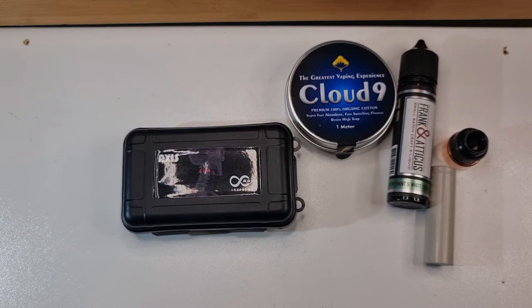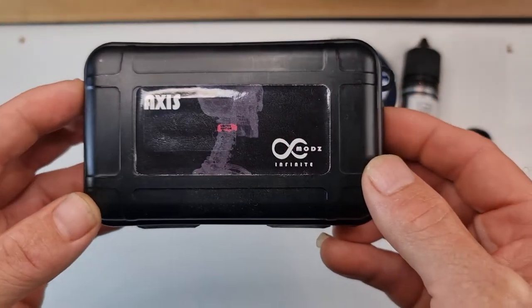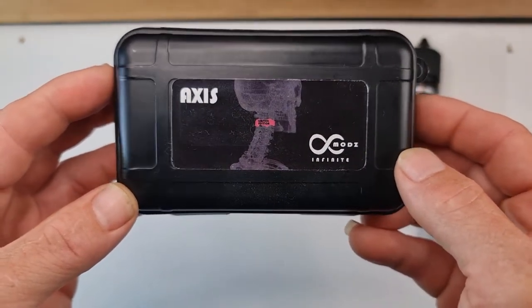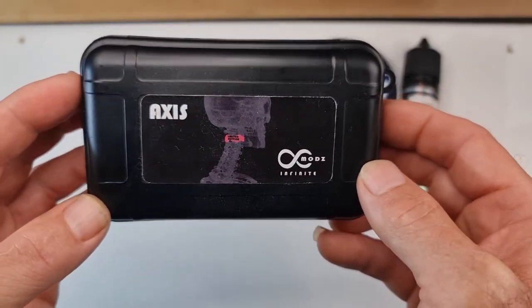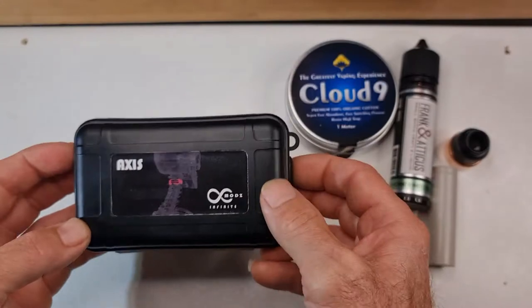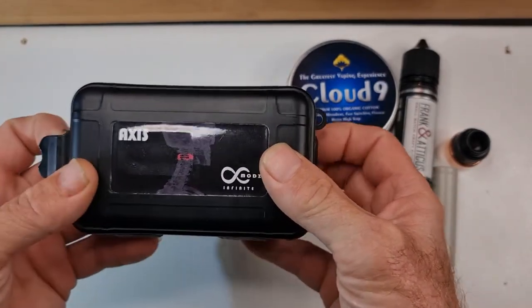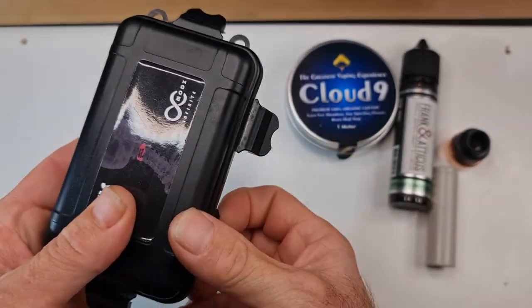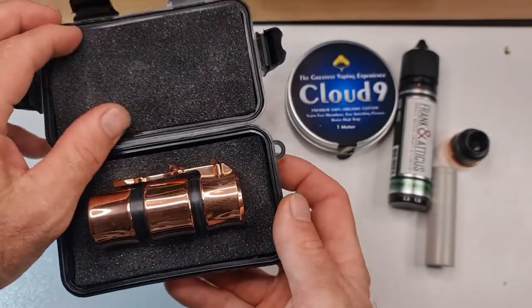I picked this up last year — it is the Infinite Mods Axis. This is the packaging it comes in. I did purchase this out of my own collection. Let's take a look inside — this is the packaging it comes in, your typical small Pelican case.